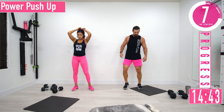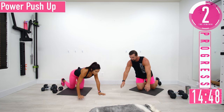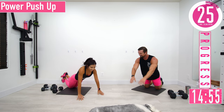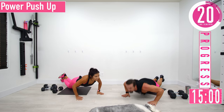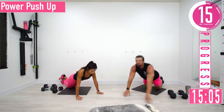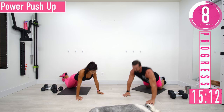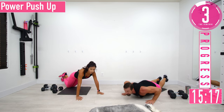Power push-ups — let's rock and roll! You better get off the ground on these. Explode! Push yourself, come on!